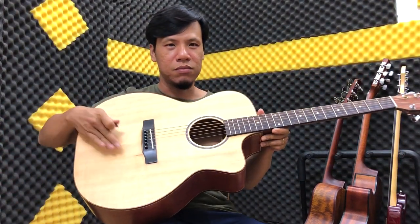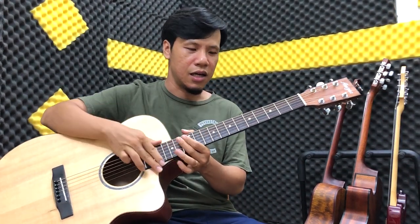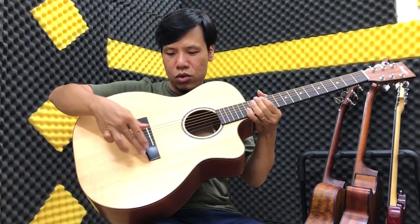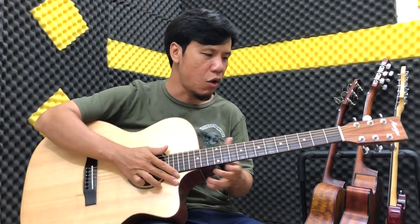Mặt trước là mặt thông. Cái fretboard của bạn là Ebony nha các bạn. Khóa là Inox, tiêu chuẩn rất là cơ bản nhưng mà các bạn xem kỹ lại thì nó vẫn tốt hơn rất là nhiều.